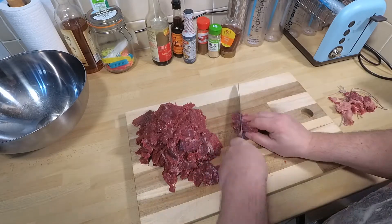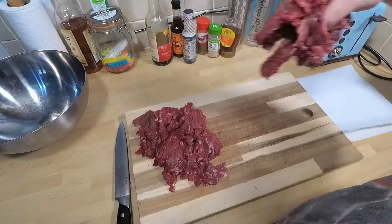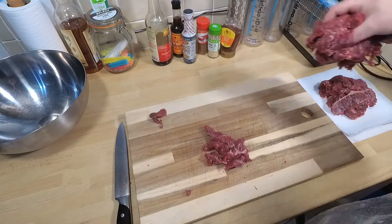So we're nearly done. What I'm going to do now is clean up and make the area ready to do the marinade. Can't wait for that bit.